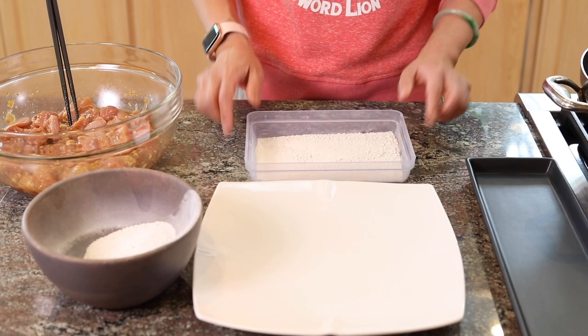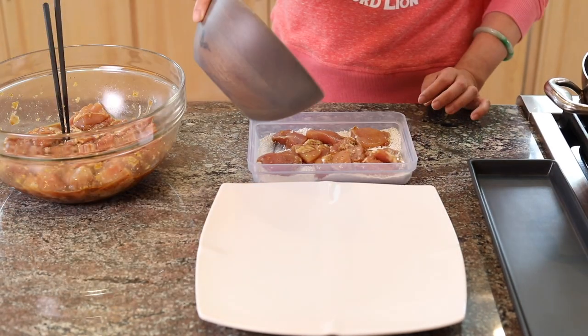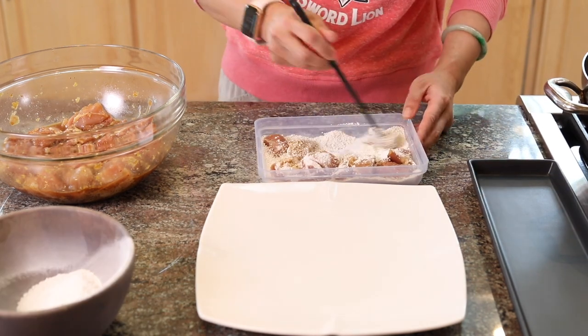Meanwhile, we're going to take care of our Thai basil. Without fried Thai basil, it's not Taiwanese popcorn chicken. The tip about the Thai basil: you want to wash it ahead of time so it has time to dry, because otherwise when you deep fry it, it's going to splash. Now it's been marinated for 30 minutes, and we're going to start breading it with some potato starch. Because we're only using potato starch, it can be gluten-free if you use gluten-free soy sauce. Another tip: after you bread it, you want to let it sit for at least 10 minutes so the moisture comes through the breading — that way the crispy breading won't separate from the chicken.